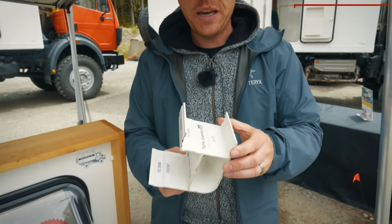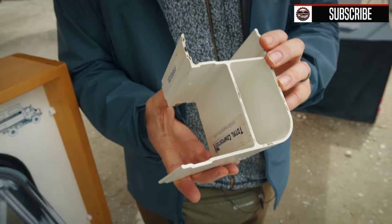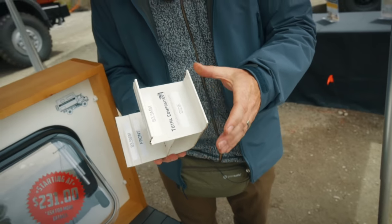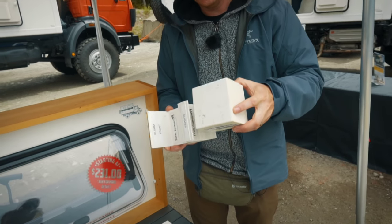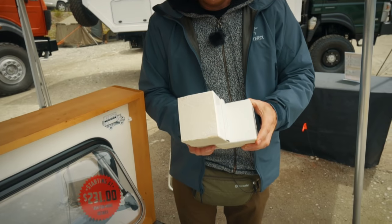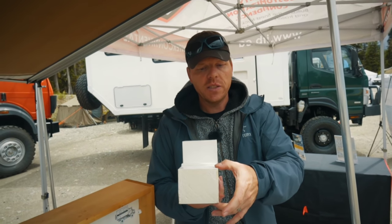Our system is based on fiberglass extrusions that are in-house made and patented through our company. All you need to do to assemble those bodies is apply adhesive in the glue channels, take the panels, and stick everything together. It goes very quick and easy. The floor panels, the front, the rear, and the roof are all the same thickness.